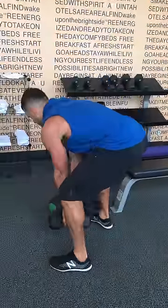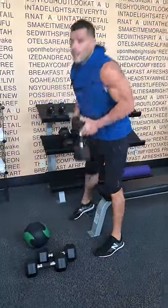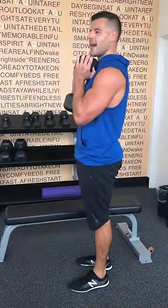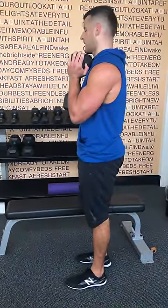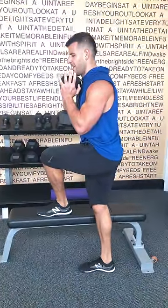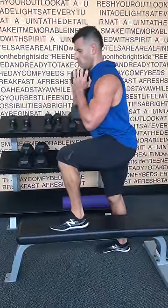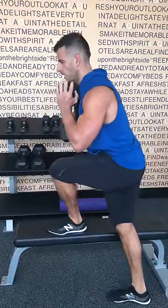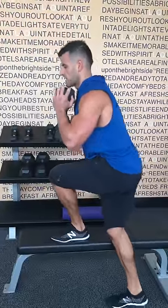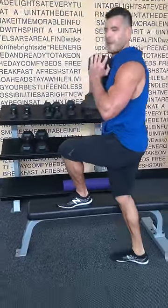From there, goblet crossover step-ups. Do a whole set on one side and then switch sides next set. Get into goblet position, elbows tight to the side — abs, arms, and shoulders getting lit as well. It's a side-to-side, transverse rotational pattern. Step up controlled, crossing over. Keep most of the weight on the leg that's on the bench, minimal assistance from that back leg. Control it up and down with a nice front-loaded pattern.